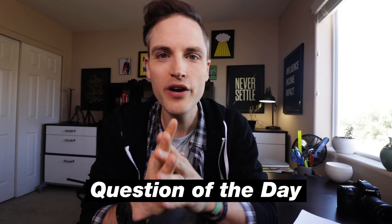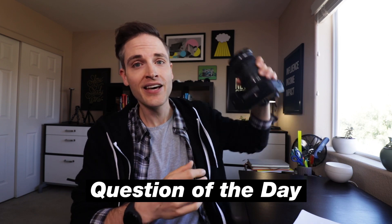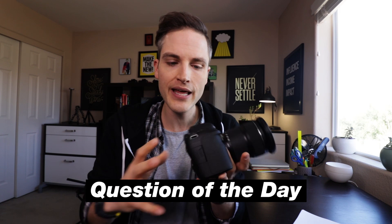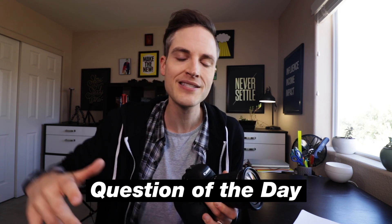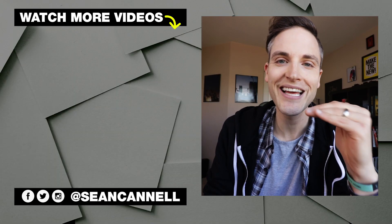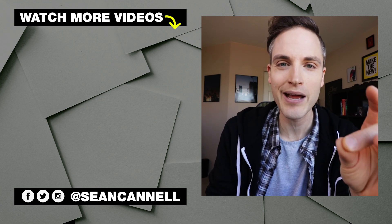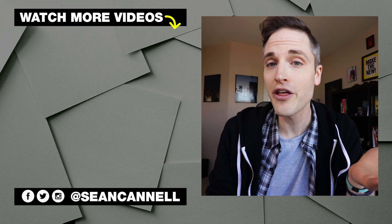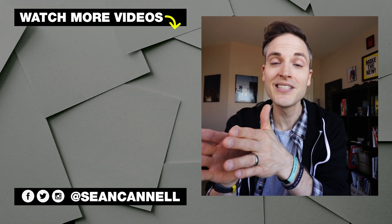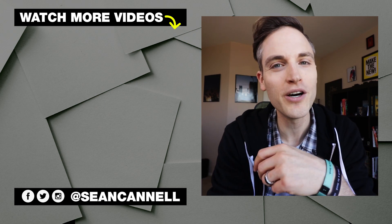Question of the day: what is one of your favorite lenses right now that you love shooting with? What do you think about the lens I described for the 6D Mark II — do you agree, disagree, or have a different recommendation for this camera or other full-frame cameras? Let me know in the comments below. Thanks for watching — subscribe for more videos like this. If you want to check out another video about my favorite budget lenses for Canon cameras, click or tap the screen. Think Media is bringing you the best tips and tools for building your influence with online video. Keep crushing it and we'll talk soon.